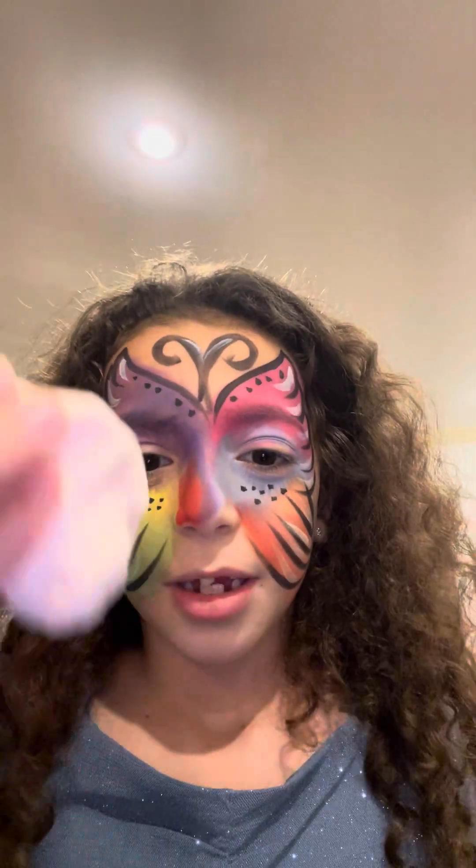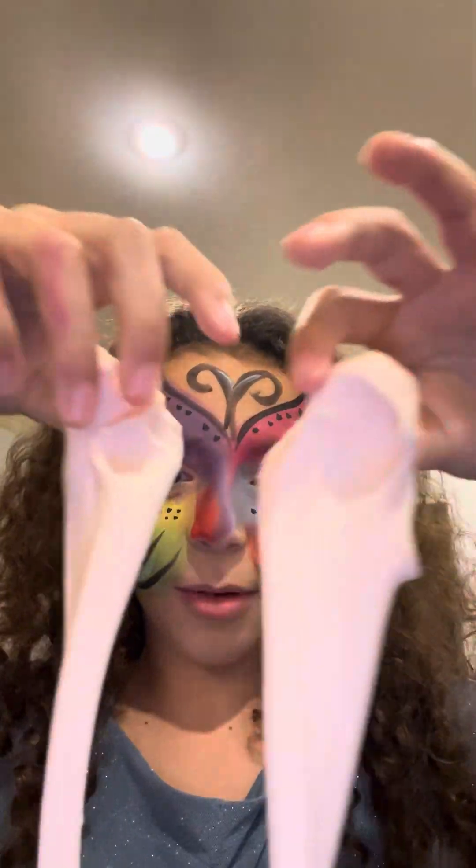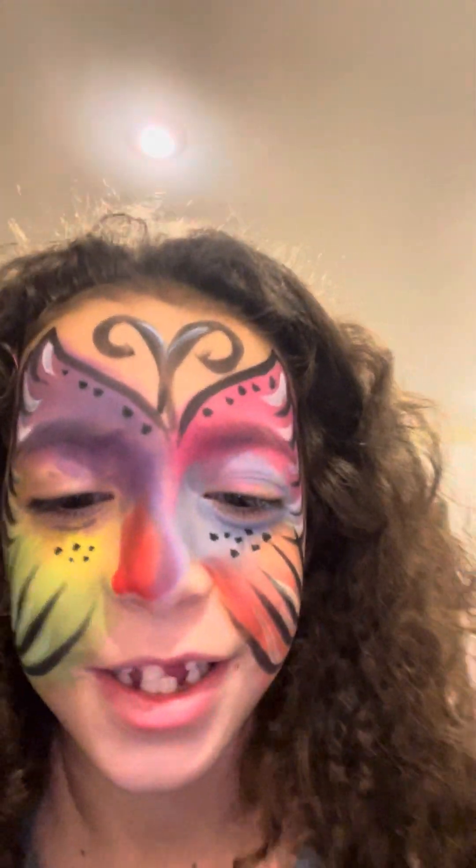Ha-choo! That looks like, you know, snot.